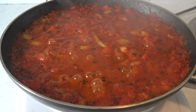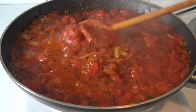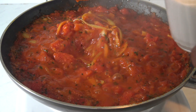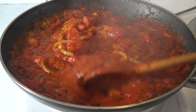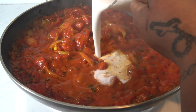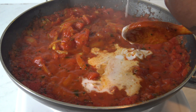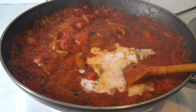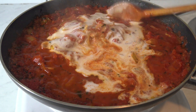Now I'm gonna go ahead and add our coconut milk, and then stir everything together.